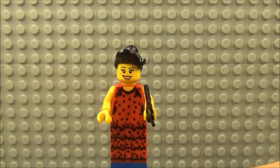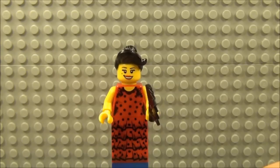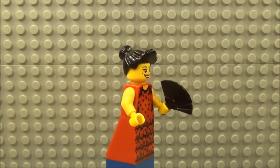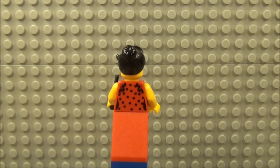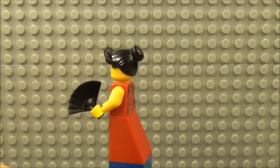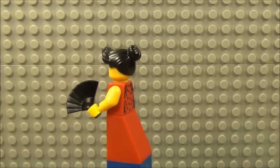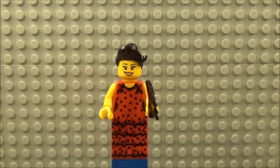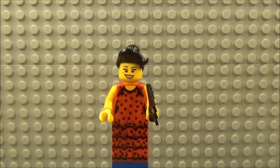And here we have the Flamenco Dancer, who is holding a black fan. The dress is printed on the front on the torso and the lower section — there are no legs. The print carries on around the back on the torso but not on the bottom half of the dress, which is not too disappointing. She has a lovely hair piece which is bunched at the back and flicks up at the front in an almighty Elvis quiff. A little bit of lipstick around the lips and quite a cheery expression.